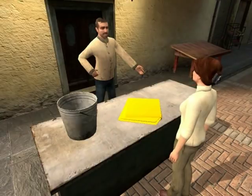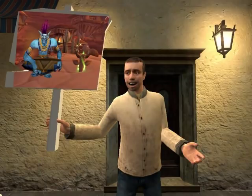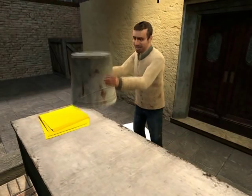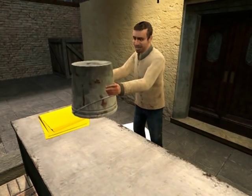Hi, it's Vince with ShamWow. You'll be saying wow every time you use this towel. It's like a shammy, it's like a towel, it's like a sponge. ShamWow holds 20 times its weight in liquid. Look at this. It just does the work. Why do you want to work twice as hard?